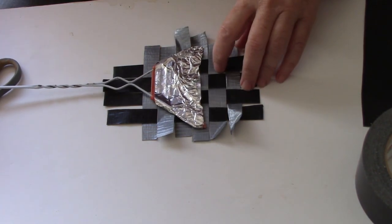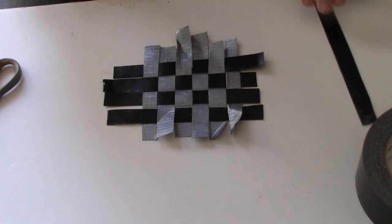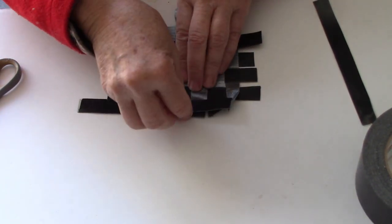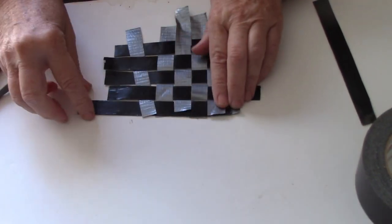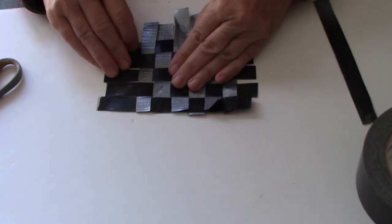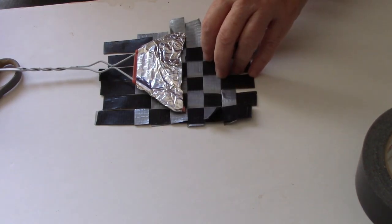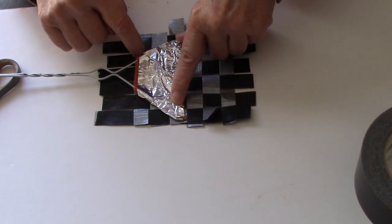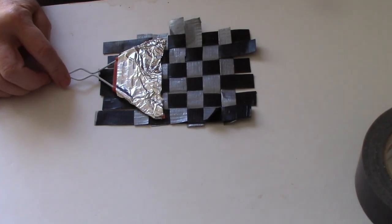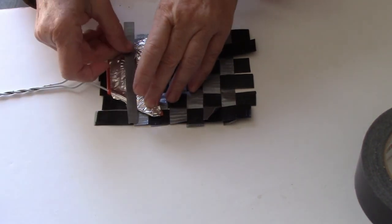I think maybe one or two more strips. I can just cut it to size after it's done — it does not have to be perfect. Good heavens, you're going to be swatting insects with it, it doesn't need to be perfect. I should have approximately a square in the middle. I may even need one more strip of silver to get the right length — there's a little strip right here that might work.